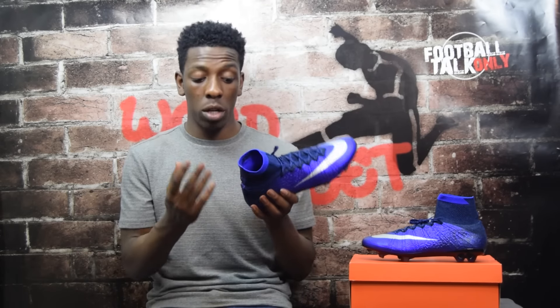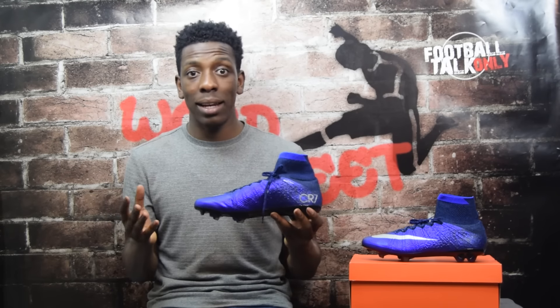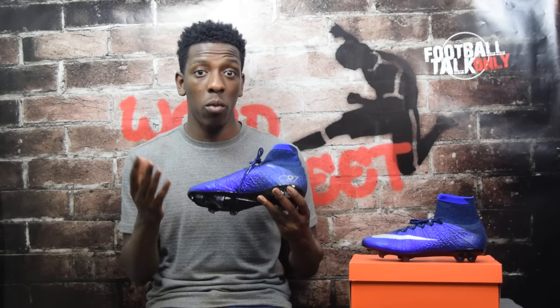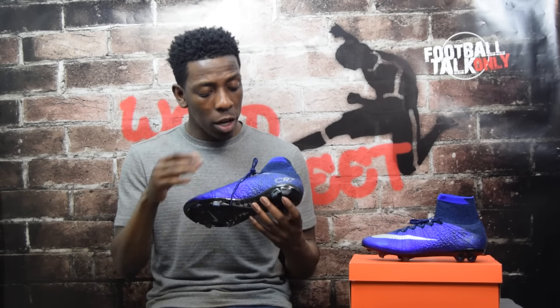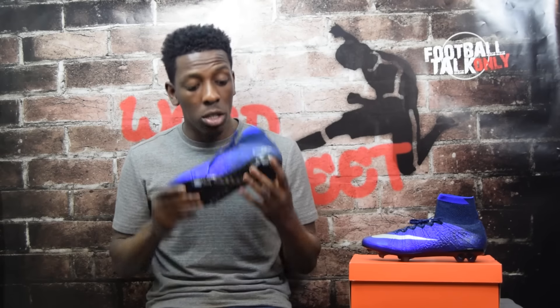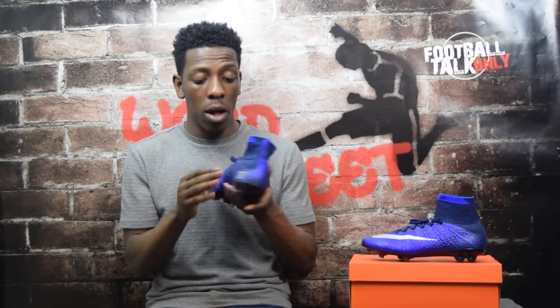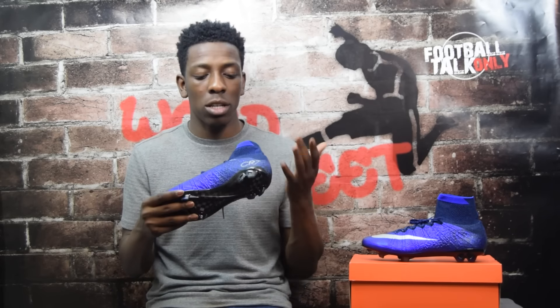Inside you've got a synthetic leather lining which is comfortable — probably not the most comfortable boot on the market, but it adds a bit more comfort when your foot is inside. It's also covered in Nike skin. You've also got the ACC all-conditions control feature, which means the boot performs exactly the same in wet weather as in dry. As for the texture at the back, it doesn't affect your touch or performance as it's in an area that doesn't make contact with the ball.